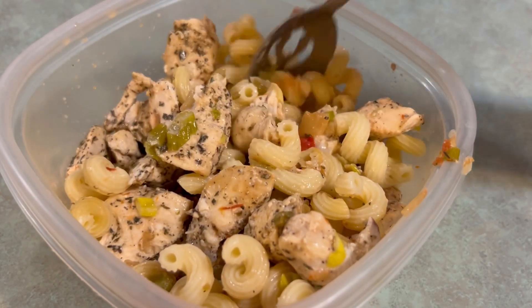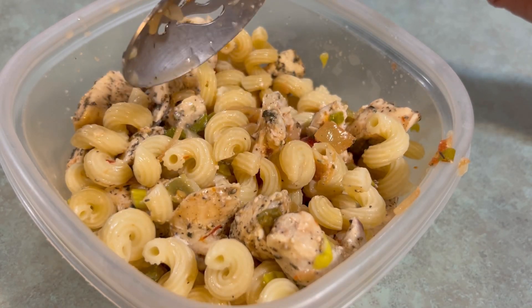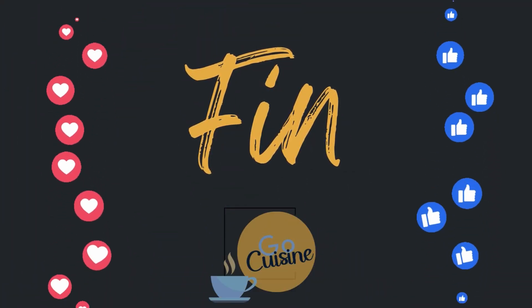So we'll add some cheese. Thanks for watching, guys. Bon appétit — hopefully yours will turn out better than this. Check out this other video where I cook something in the lunchbox. Au revoir!